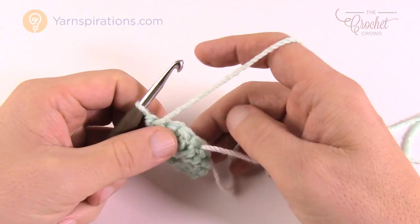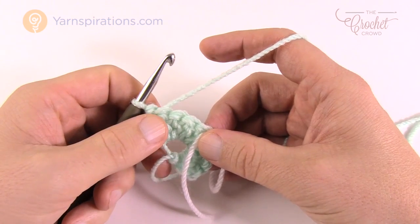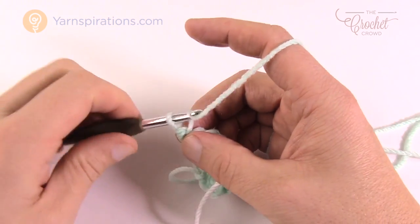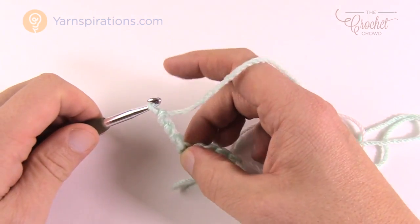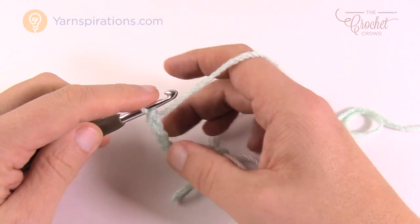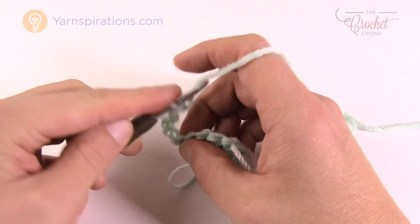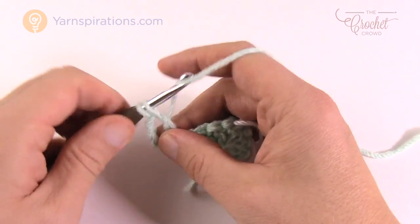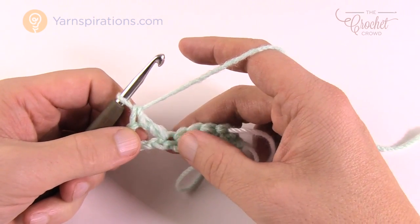Let's begin row number two — this is classified as the right side, so we're gonna start seeing texture happen here. We're going to start off right where we are and chain four. This counts as a double crochet — so the chaining of three was a double crochet, and then add one more which is your chain four; that counts as a double crochet and chain one. We're gonna come back down into the same stitch right here and double crochet. Right on an edge like this it's going to appear like there's a gapping space, which is what it should be.